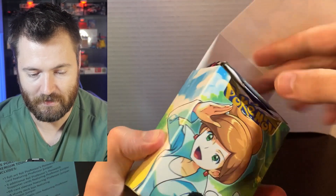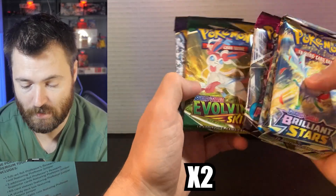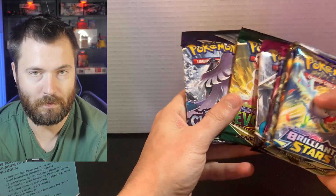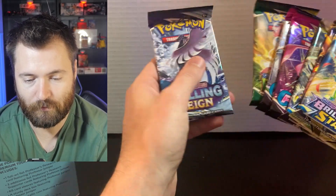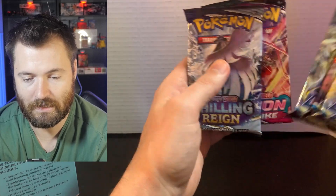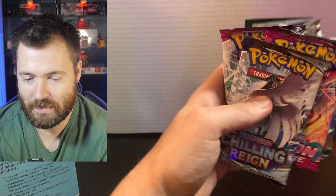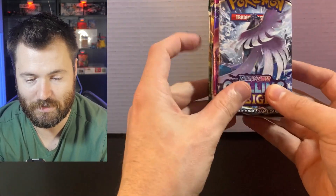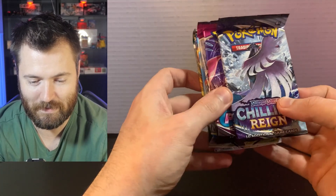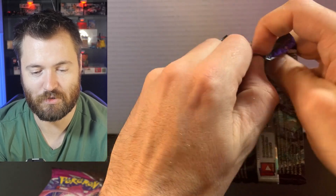Let's open this box here. Beautiful. Look at this: Brilliant Stars, Brilliant Stars, Brilliant Stars, Fusion Strike, Fusion Strike, Evolving Skies — almost everyone's favorite — and Chilling Reign. Let's go worst to first. We'll do Chilling Reign, then — this is just my opinion — Fusion Strike, I guess Brilliant Stars and Evolving Skies. Let's crack these open. See what we get. Oh boy. This is going to be rough. Hopefully not. I just don't have a lot of luck with Chilling Reign and Fusion Strike.